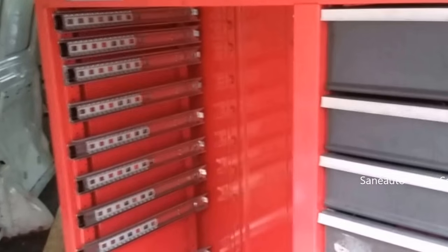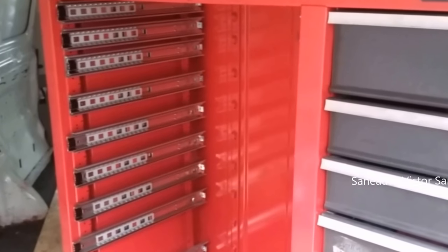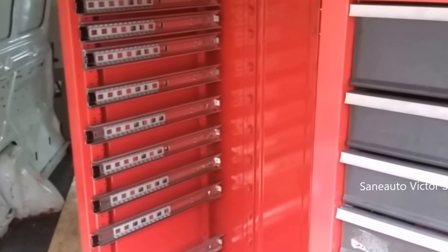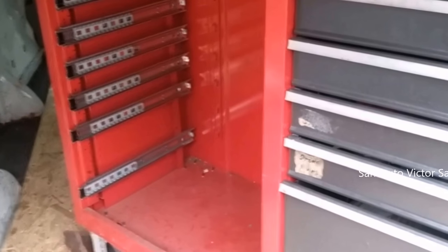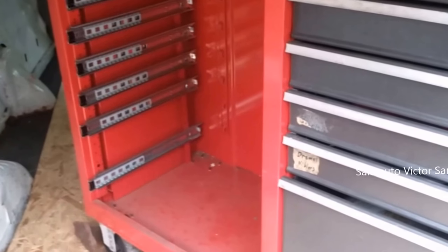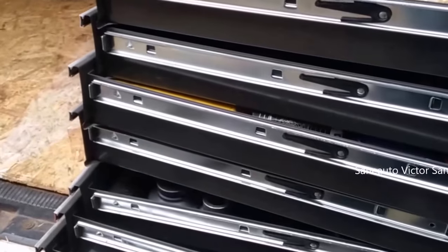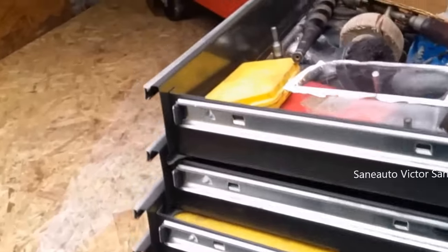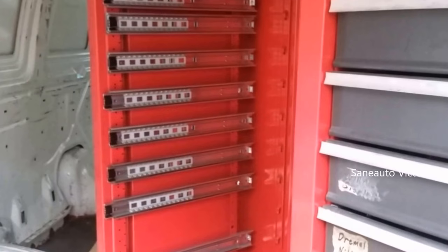Once you get all the drawers out, it's like moving a chest of drawers for home furniture. Then you can take the empty cabinet and handle it alone by yourself. That said, you make that decision yourself — don't go doing something like this and hurt yourself or end up needing hernia surgery like me. I'm just showing how I do it to reduce the chance of getting injured. There's no way to move this thing without injuring yourself or messing up the toolbox without pulling these drawers out first.